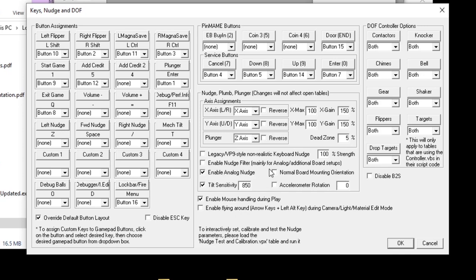For normal board mounting I'm leaving the normal board mounting option blank — it works fine. Accelerometer rotation is probably for when your mounting position isn't exactly 90 degrees square with the cabinet. Legacy VP9 non-realistic keyboard nudge: leaving that in would keep the old hard nudges instead of the subtle accelerometer nudges, so I'm leaving those all off.